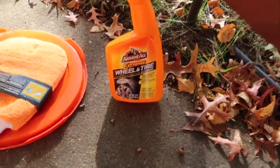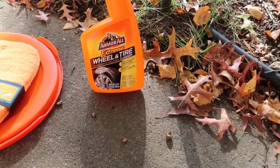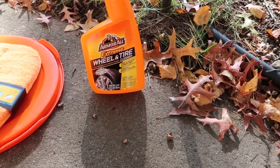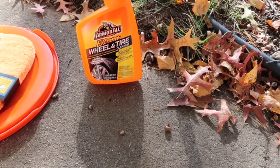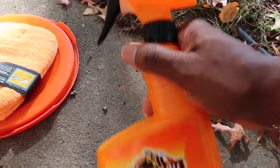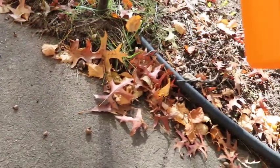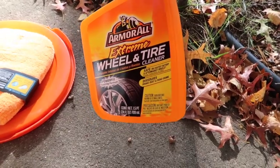This is Extreme Wheel and Tire Cleaner. It says it's safe on coated factory and aftermarket wheels, and it dissolves brake dust and road grime. It's a 24-ounce spray bottle, so you can spray it directly onto your wheels and tires. It won't eat the coating off your rims.